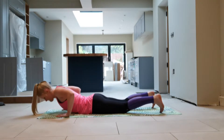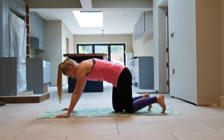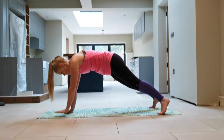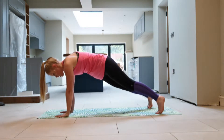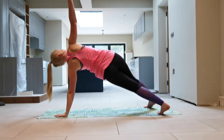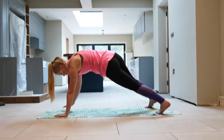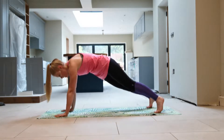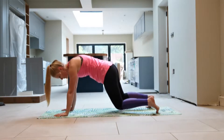Great work, last one — brilliant. The next exercise: we're in a high plank position. Pop that hand in the middle and reach up and tap to the centre. Let's do three on each arm — reach up, so you're looking for a straight line between the arms. And then the other side — reach up, replace, reach up, replace. Last one — reach up, replace.